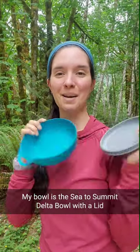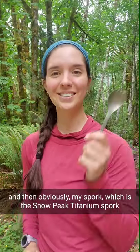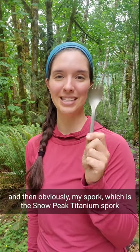My bowl is the Sea to Summit Delta bowl with a lid. This is how I rehydrate my own meals that I make at home. And then obviously my spork, which is the Snowpeak titanium spork, and I love this.